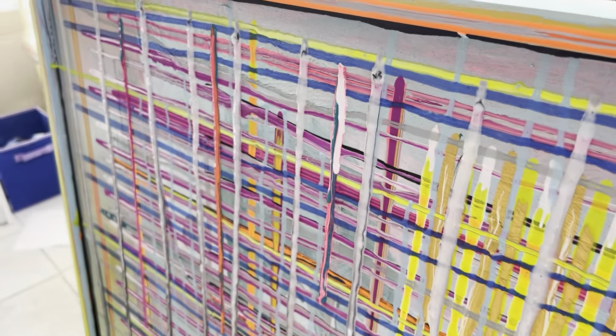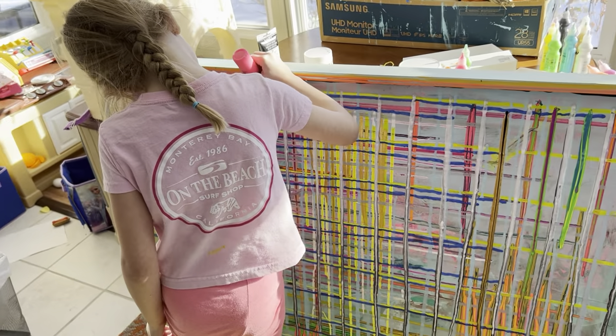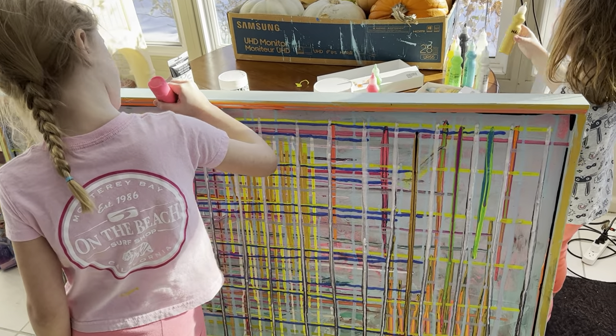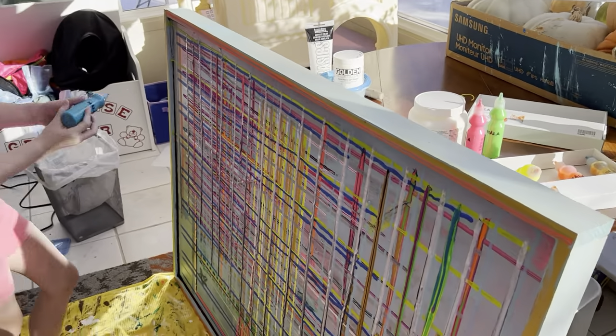Okay, I'm gonna do one more of each color. Purple — I don't want it to be too orange. And don't forget, the shiniest color is gold. Can't go wrong with gold.